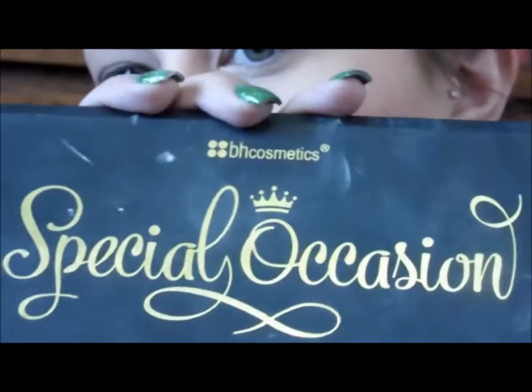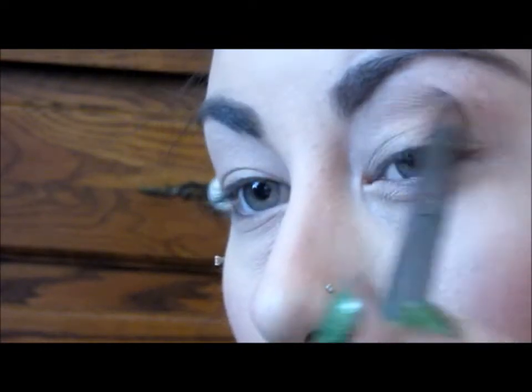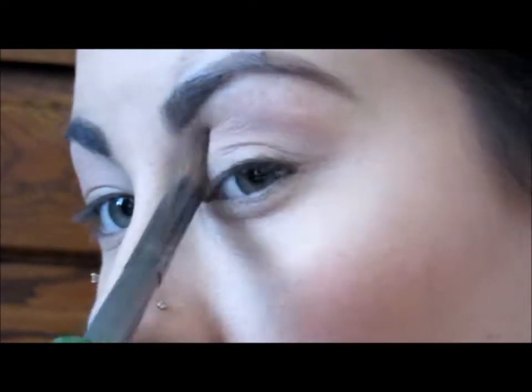Next I'm going to be taking my Special Occasions palette by BH and going in with this light brown, more of a tan color. On a big fluffy brush I'm going to be using this as my transition color, using windshield wiper motions right into the crease. Doesn't have to be perfect.